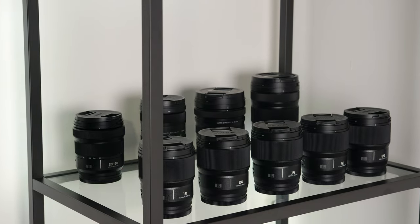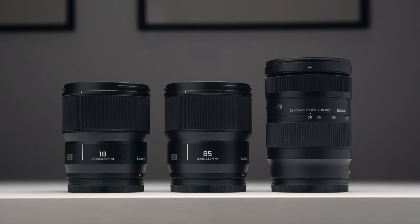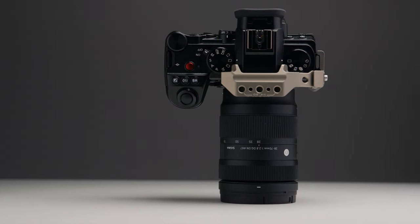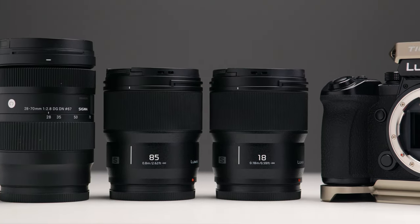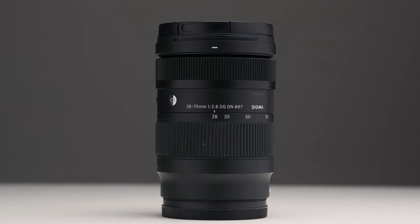These three lenses always seem to end up with me on whatever shoot I'm on. I feel quite comfortable leaving the house just with these three lenses — I feel like I can shoot whatever I need in terms of both photo and video. f/2.8 isn't the best for low light, but it's still pretty decent, and most of the time I'm shooting in well-lit scenarios because I bring lighting with me. I do also own the 20-60 kit lens from Lumix that I got with the S5 II — a fantastic lens. But if anyone is looking to upgrade from their kit lens, the one lens I'd recommend for versatility and overall performance would definitely be the 28-70.